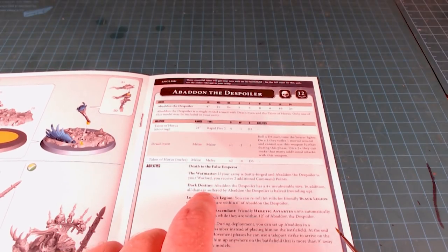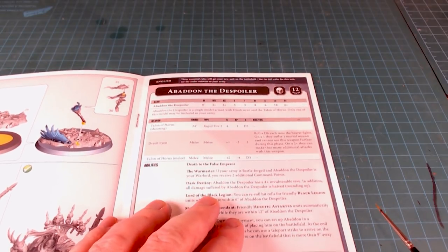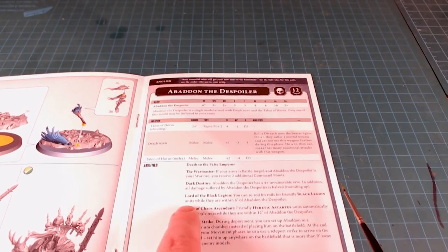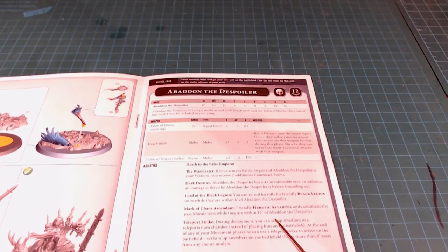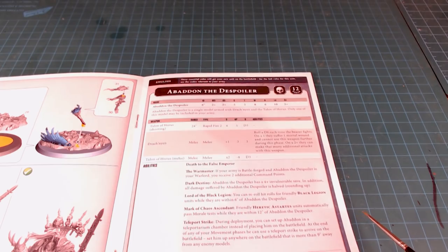He's got Death to the False Emperor. As warlord he gives two additional command points — Dark Destiny gives him a four-plus invulnerable save and all damage suffered is halved, so he's just super tough. Lord of the Black Legion lets you re-roll hit rolls for friendly Black Legion units within six inches — better than a captain for sure. He also automatically passes morale tests within twelve inches, and you can teleport him in — drop him in with a big pile of terminators to act as his bodyguard.